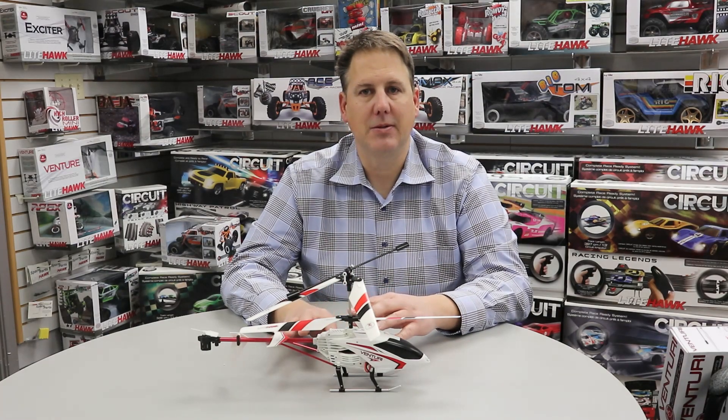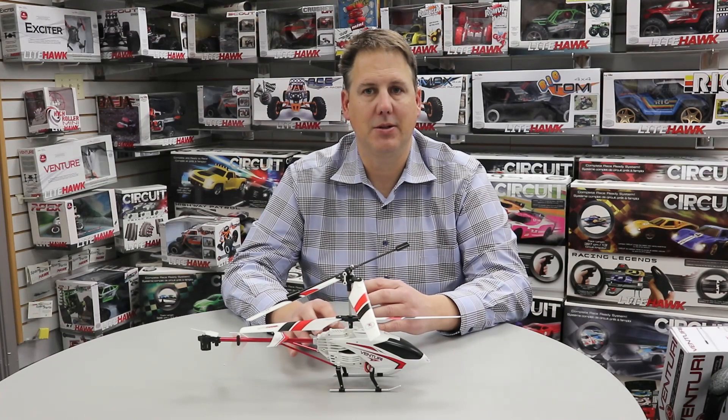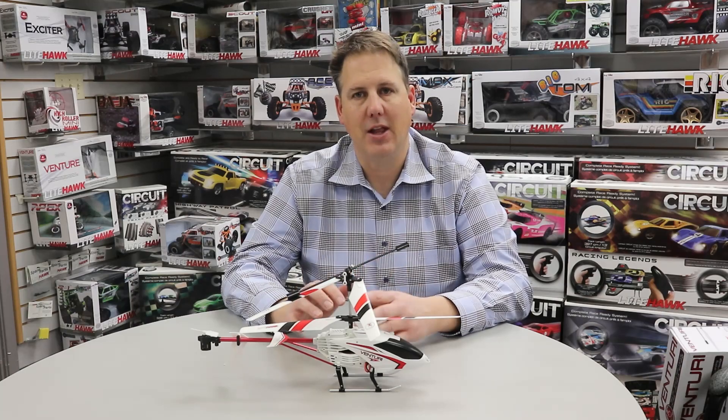One thing about this helicopter is it does have some gyros inside and there is some stability control and assistance with auto takeoff and land.